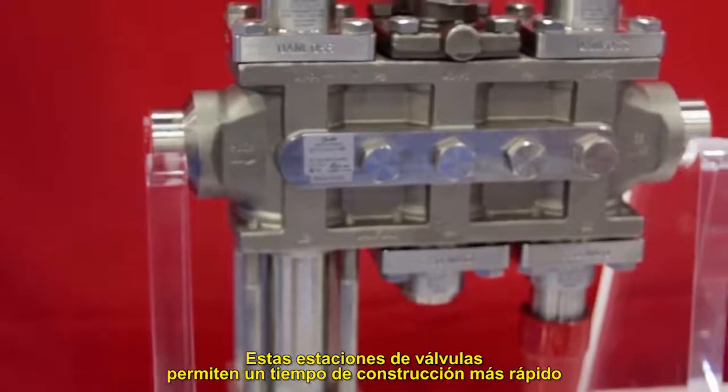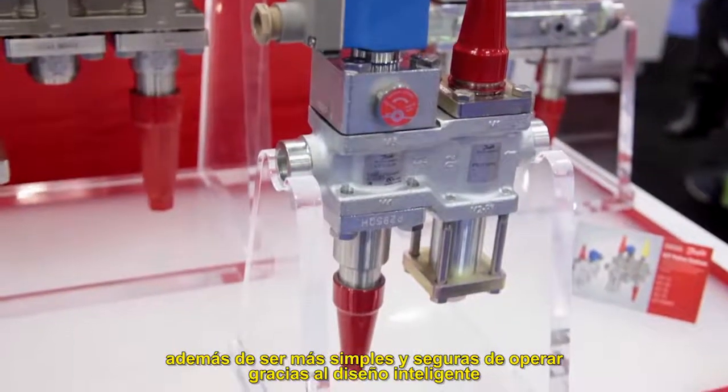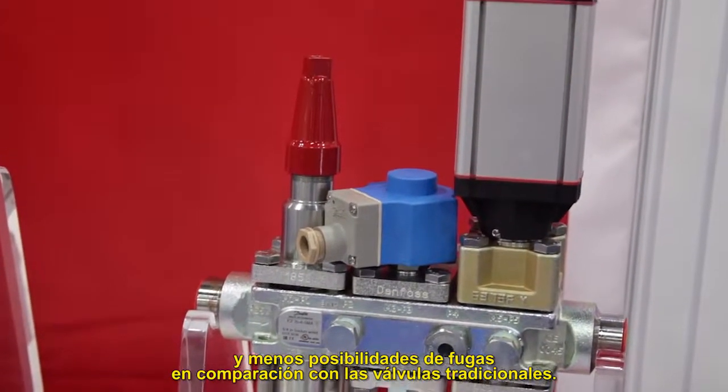These valve stations allow for quicker construction time due to no need for disassembly and less welding, and are much simpler and safer to operate due to intelligent design and less leak potential compared to traditional valve components.